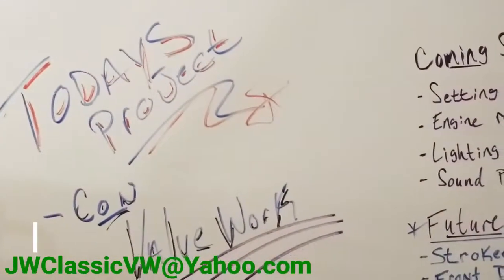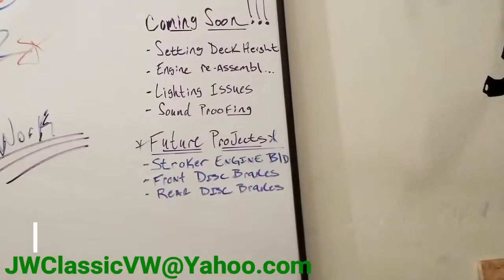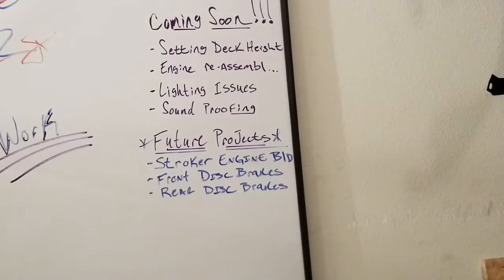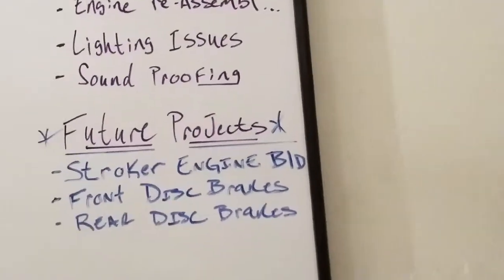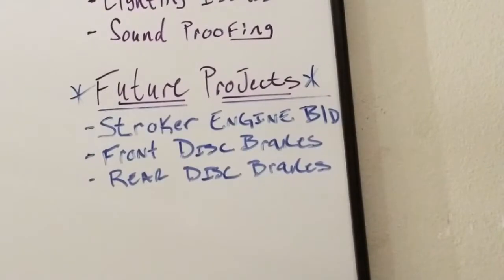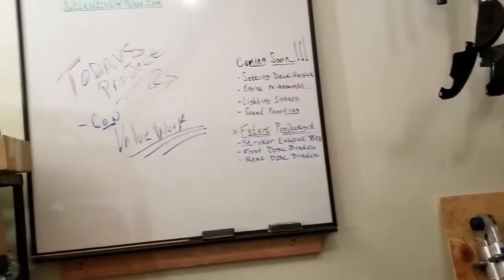Today's project I'm going to be continuing on with the valve work, and then coming up soon — very soon — we've got setting the deck height, engine reassembly, I got some tail lights that aren't working right, and soundproofing the interior some more. Future projects: stroker engine build, front disc brakes and rear disc brakes — probably going to go Wilwood brakes on those — as soon as I have the money, right, tax return, all that kind of good stuff.